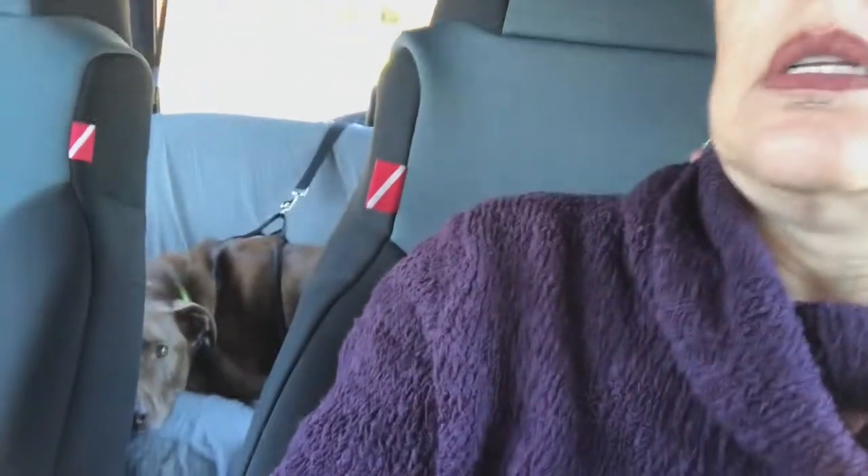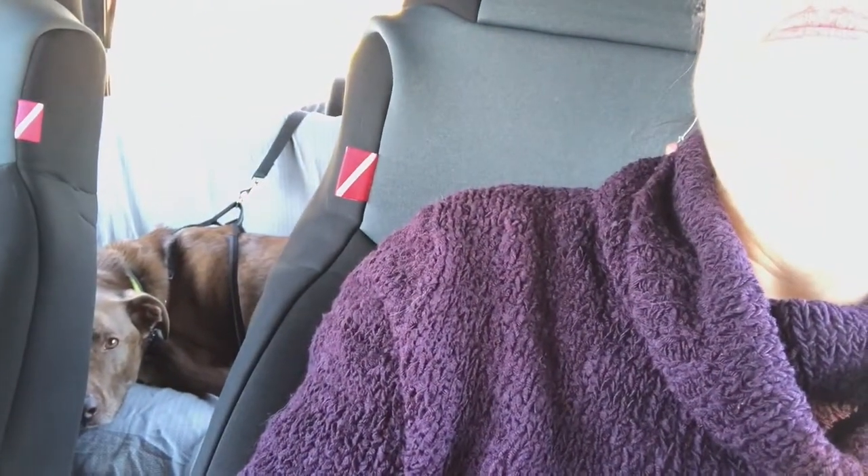Dash is sitting all comfy in the back — this is how you normally see Dash. She just sleeps, she's ready to go. While we were leaving we ran into one of her puppy friends, and it was so cute — it just saw Dash, started whining, and wanted to get in the Jeep with her.